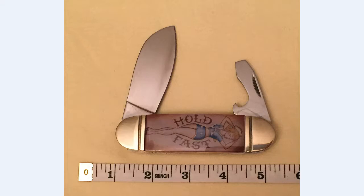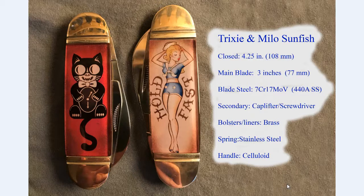Overall stats: four and a quarter inches closed, the main blade is about three inches long. The blade steel is 7CR17MOV, which is basically 440A stainless steel. The secondary blade is the cap lifter screwdriver at about an inch and three-quarters long. It's got brass liners and bolsters, pins hidden behind the celluloid handles, and stainless springs. I'm not sure if the handles are actually celluloid or acrylic, but they seem well fastened. Very happy with the quality — and if you're looking for a unique take on a sunfish, these are the only ones with that cap lifter screwdriver.